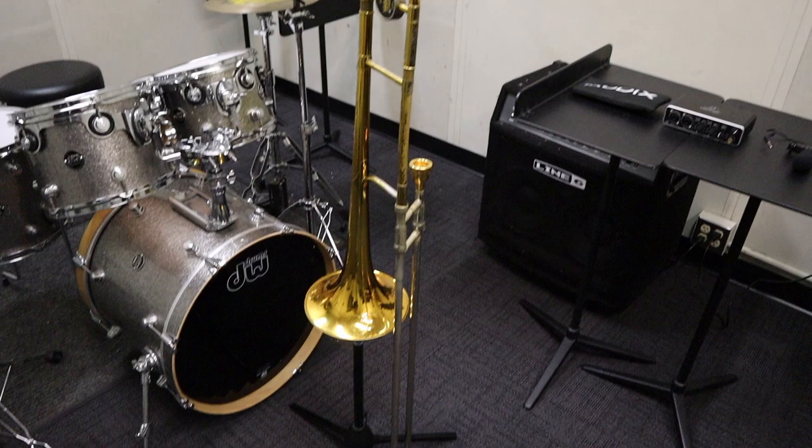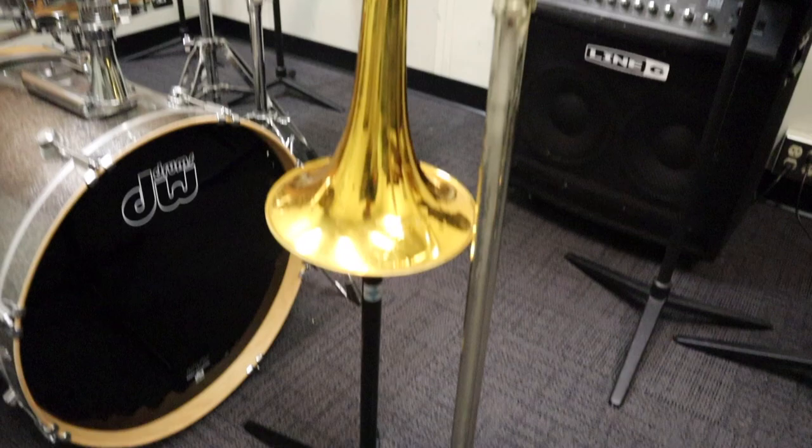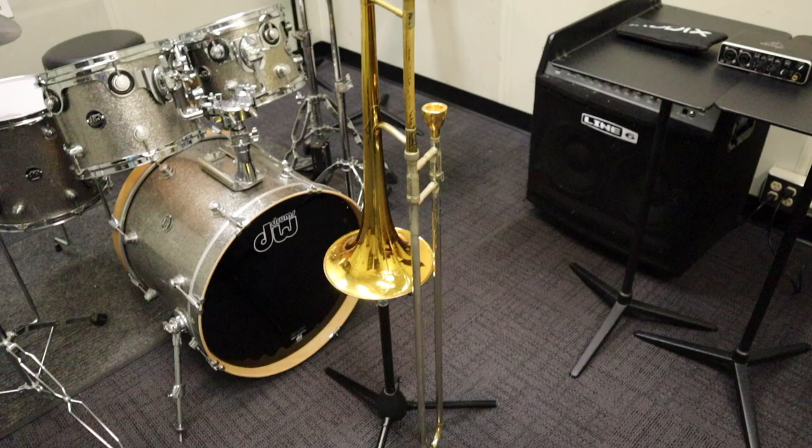So basically we got the trombone stand. Pretty self-explanatory — trombone stands, you can get them at any music store really. It keeps the trombone up nice. I always have to, like, leave it in a case or whatever, but it's super convenient, especially if you're at home or whatever you're doing. So there it is right there. Any music store, you can get one of those.